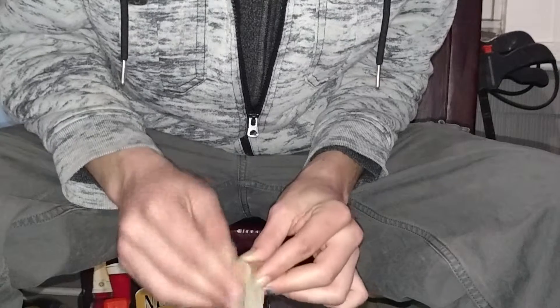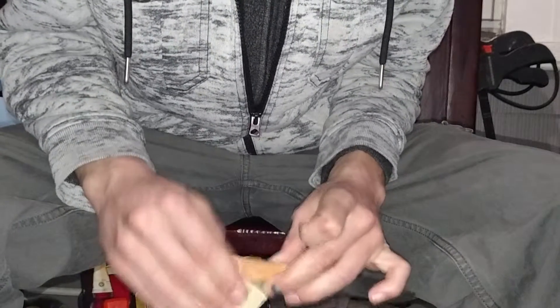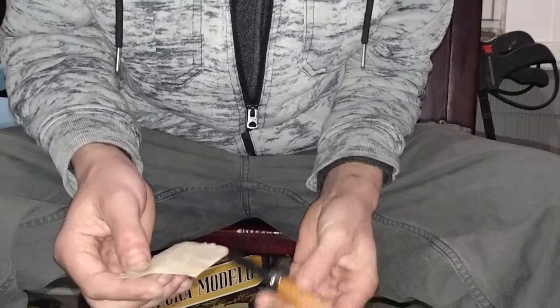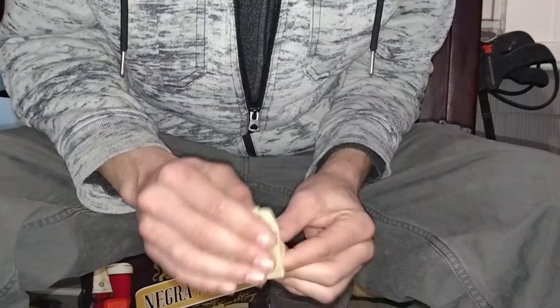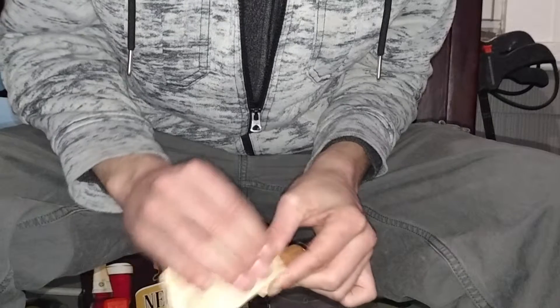This doesn't have to be perfect and neat and clean, but I just want it to kind of have my little touch to it. I already touched the blade up and did that. Now I'm just going to make the handle look nice. I'm going to put some boiled linseed oil on it — a couple coats of that — and seal it up real nice.